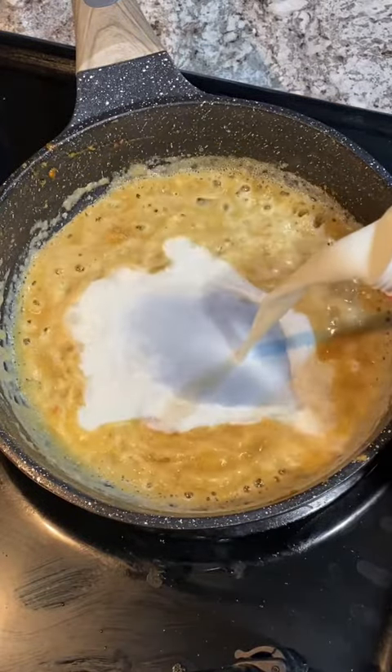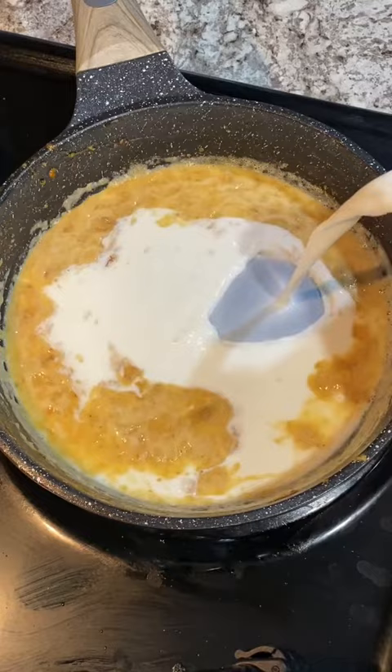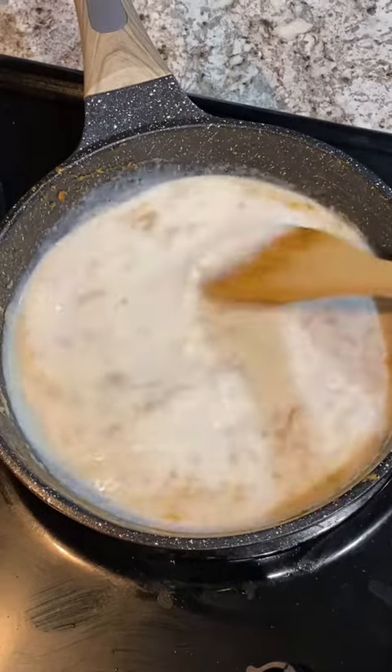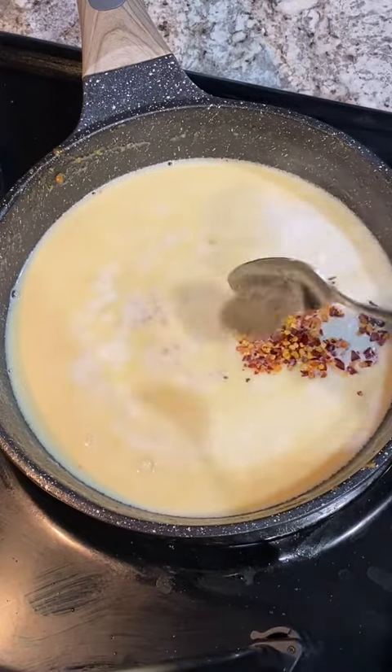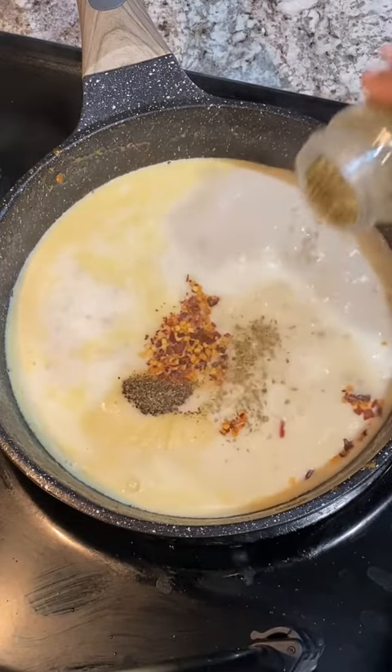Now add as much milk as you'd like for your sauce, then cook this mixture until it is nice and thick. To season the sauce, add chili flakes, black pepper, salt, and oregano.